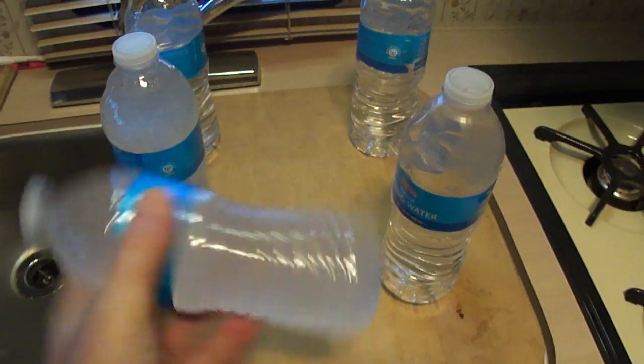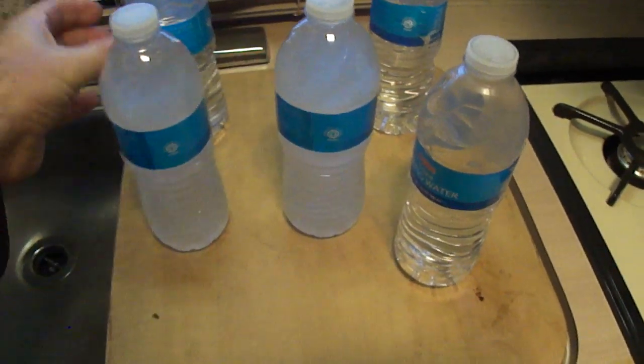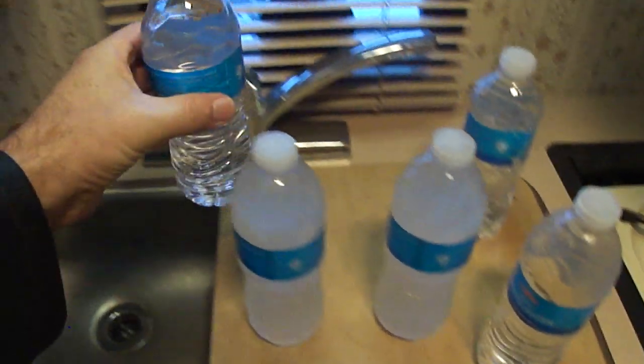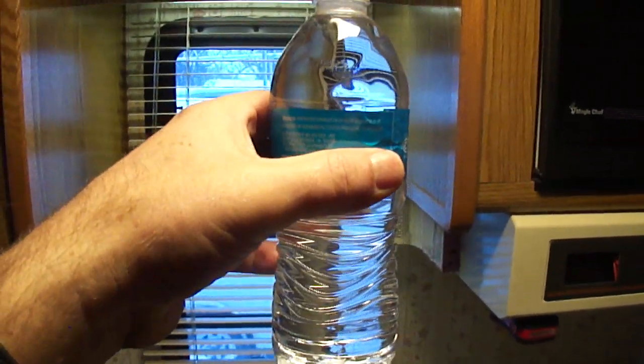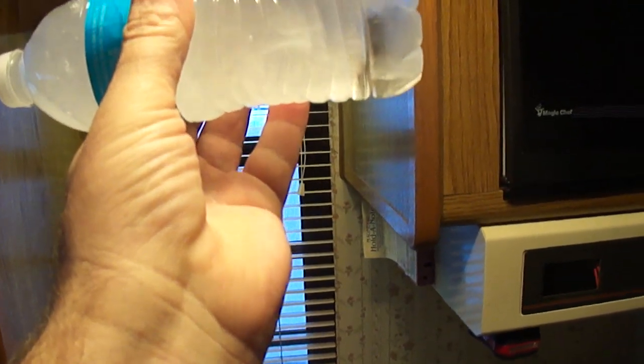Now let's see if we can shake up another one a little bit. Just liquid water — get it under the light here where you can take a good look at it, shake it a few times, and there it goes. Turned it to ice.